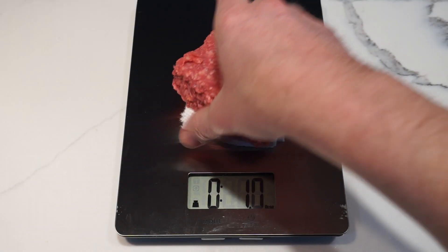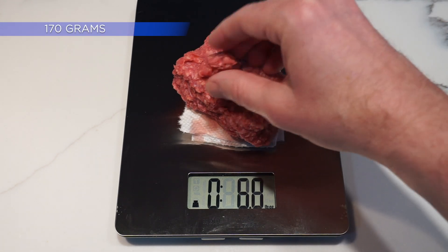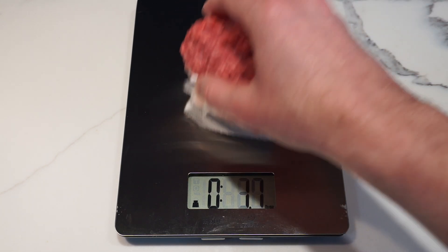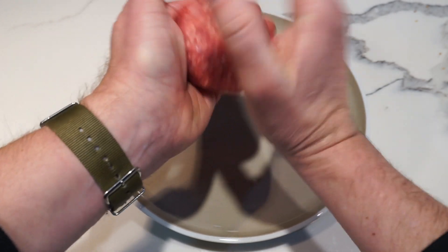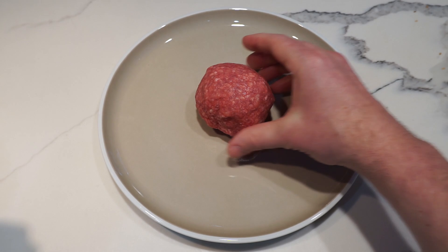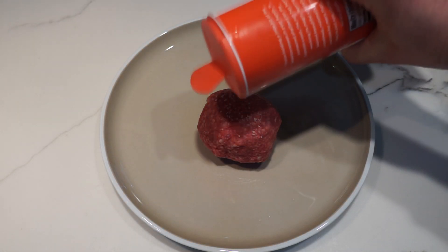The next thing I'm going to do is weigh out six ounces of good beef. This is 85-15 grass fed beef. 80-20 is also good. Just note that since we're cooking indoors, the higher the fat, the more it's going to smoke. So if you're using higher fat beef, you're going to want to take those batteries out of your smoke detectors.